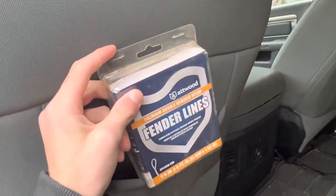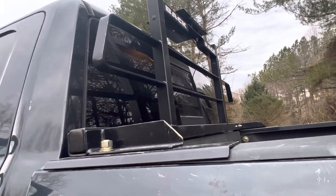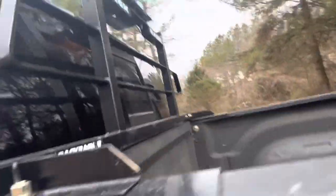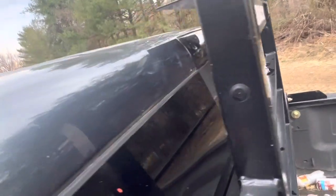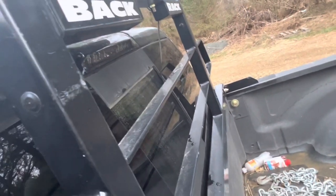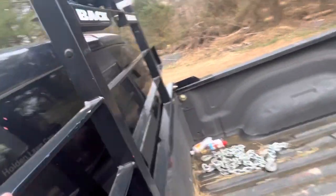A rope, fender lines. We got the back rack up on this truck — I ordered it directly from Back Rack. Got my light up on top, which that thing looks crooked again. God darn it. I'll probably end up bolting it down to that thing eventually.